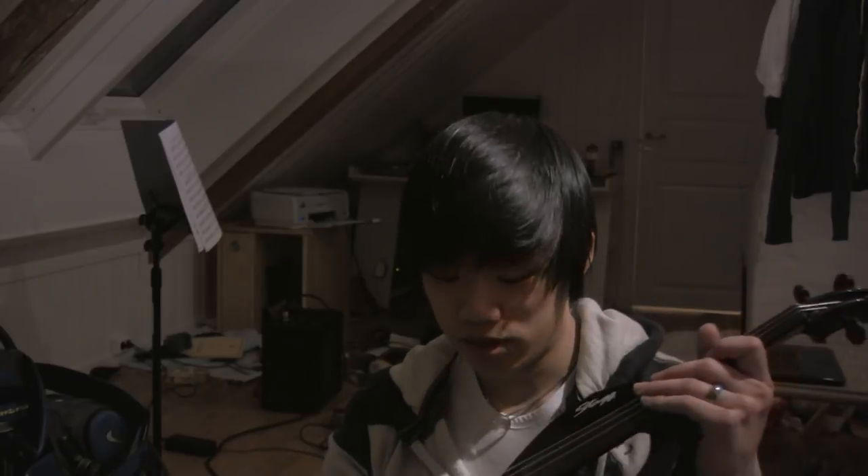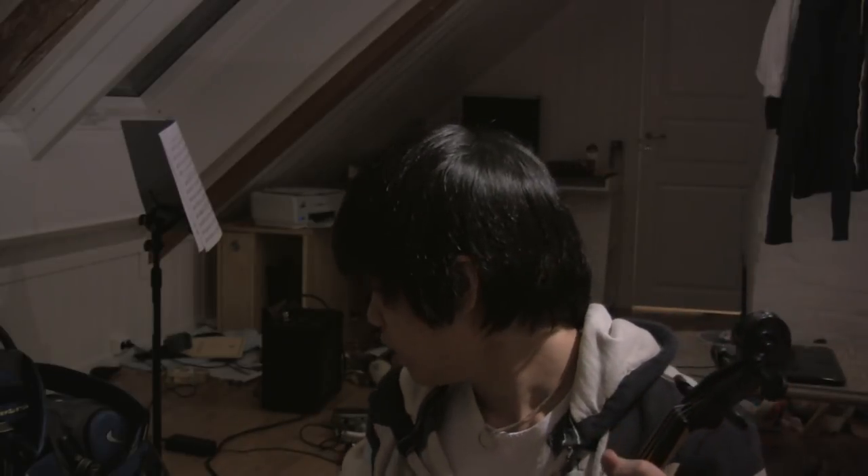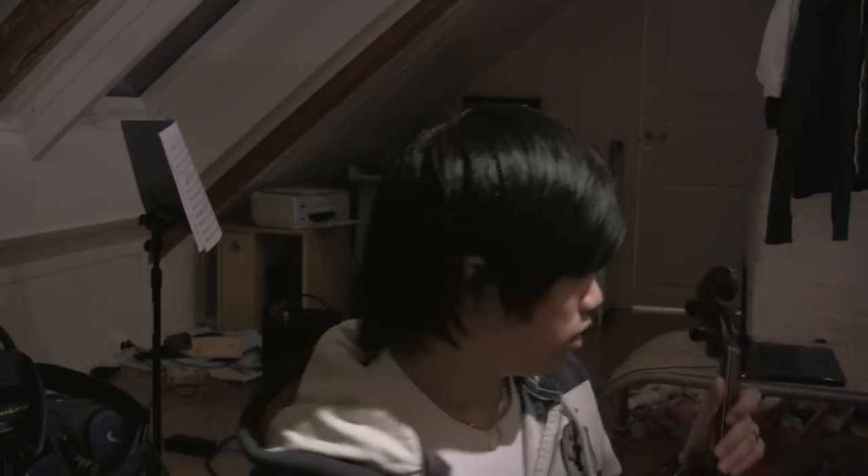I was going to compare — it's a silent violin, so it's supposed to be silent. I'll give you an example and a comparison between this violin and another acoustic violin that I have.